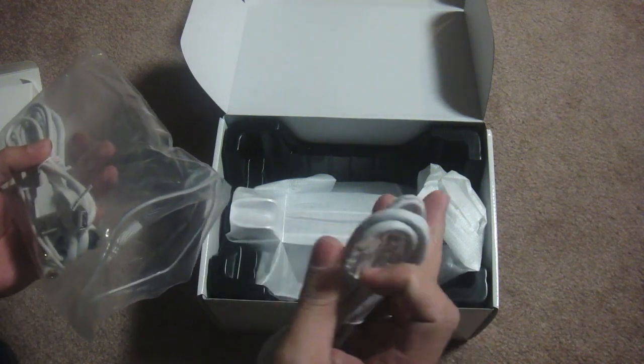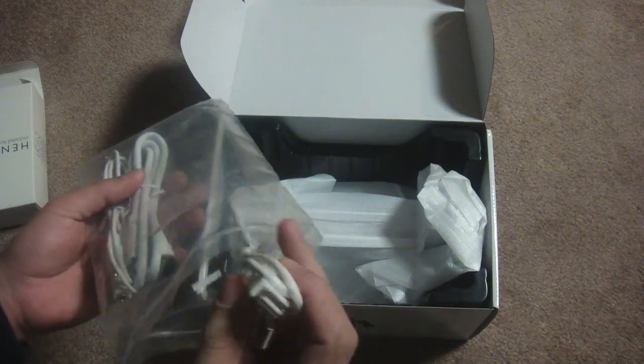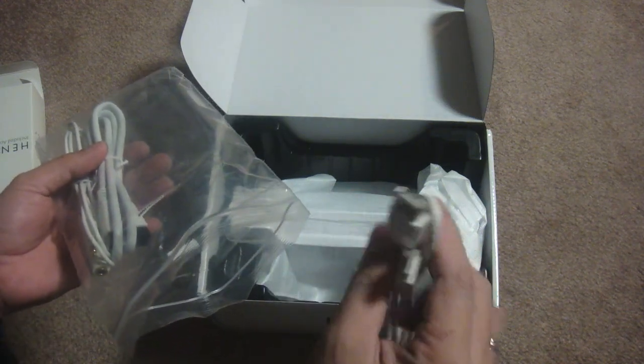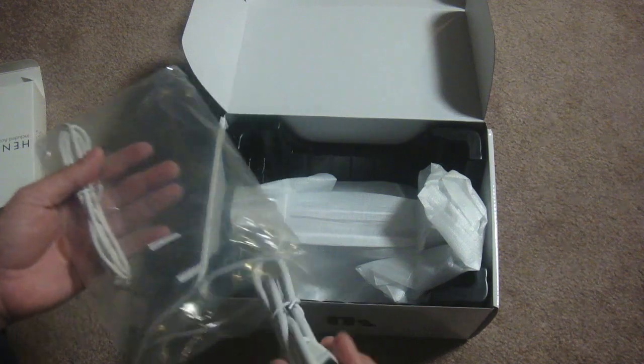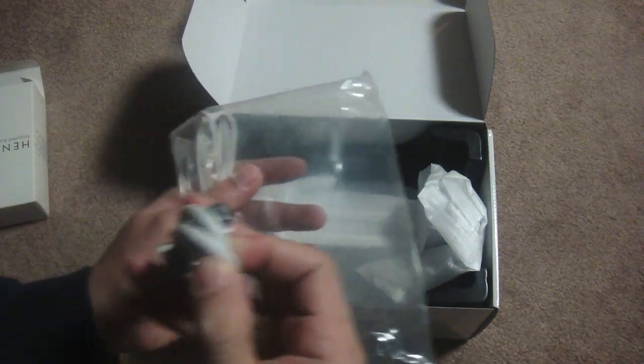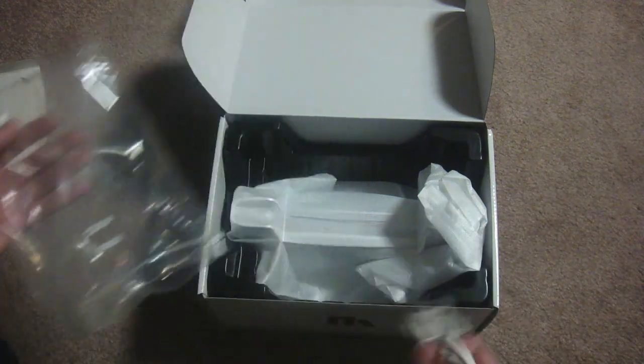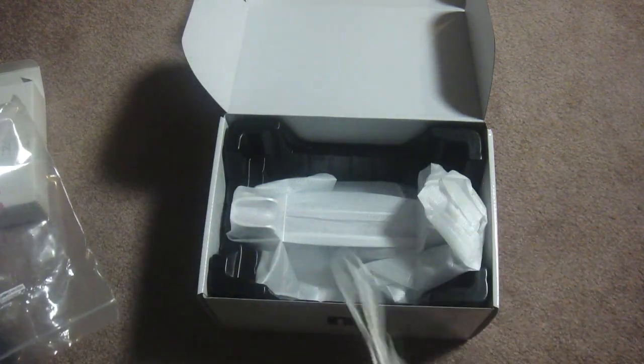Next we have the Ethernet cable. Next we have the second USB cable. Next we have the FireWire cable, which I think I will not use. Then lastly we have the 3.5 millimeter audio cable.